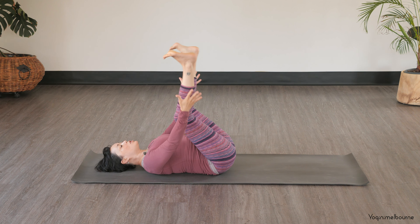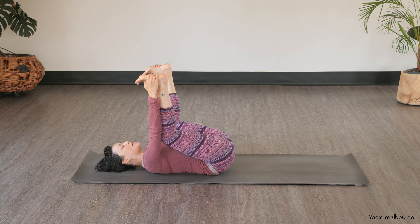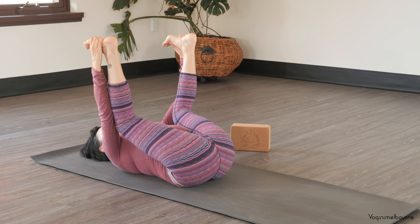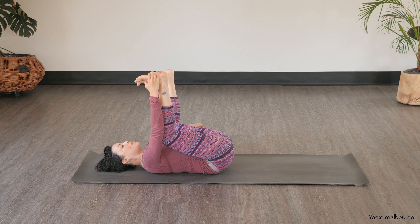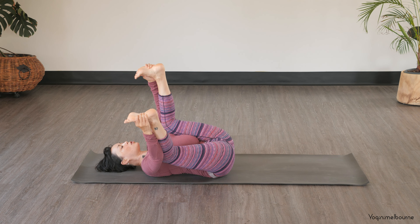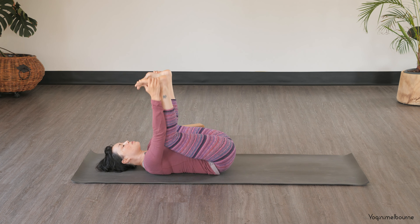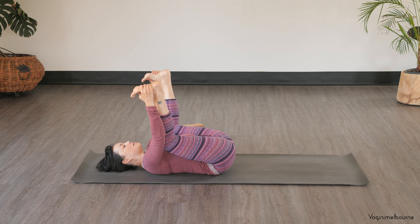And then bringing the knees in towards the chest and coming into your happy baby. So you could hold behind the calves, the ankles, or the outside edges of the feet. Just taking a moment, trying to squeeze the knees in and press the back of the pelvis back down. And either staying here or you can just rock from side to side, just massaging out the lower back. Relaxing the face, relaxing the shoulders, keeping your breathing easy. And then come back to centre — taking an inhale, as you exhale, trying to squeeze in once again at the knees.